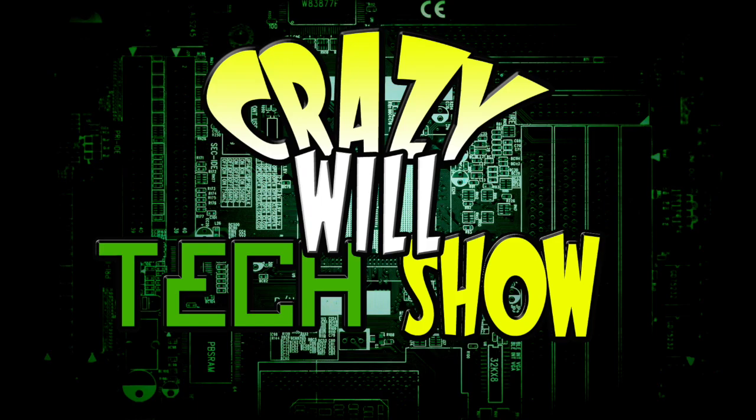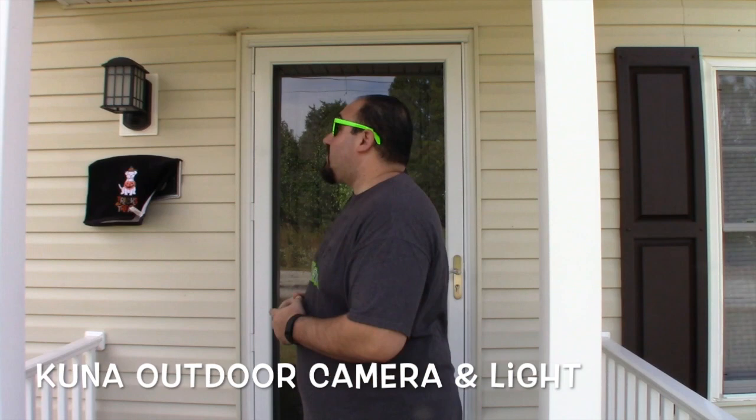Happy Halloween! Hey, Crazy Will here today, and today we're going to be talking about the Kuna Light and Camera. Happy Halloween, guys! And on this episode of Crazy Will's Tech Show, we're going to be talking about this light that's right up here behind me. It's called the Kuna Craftsman Light and Security Camera.